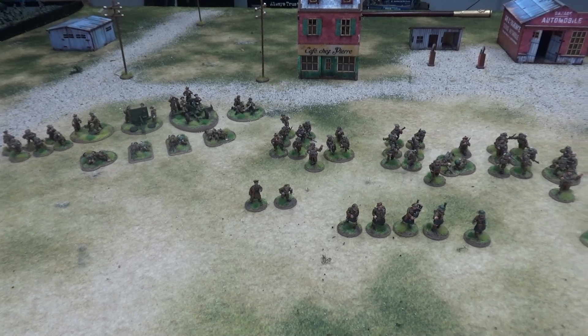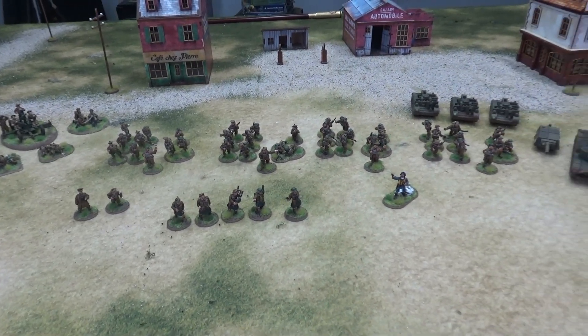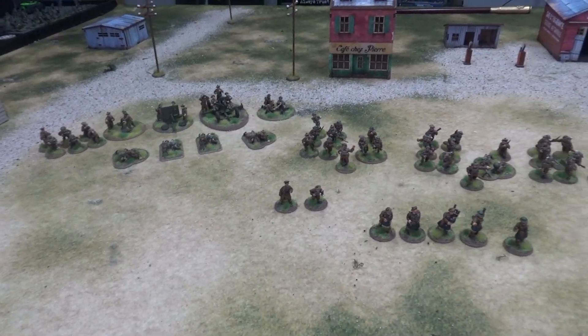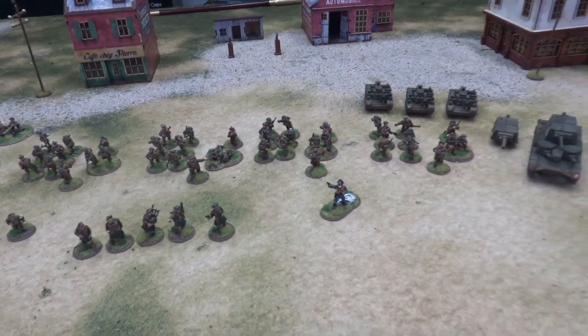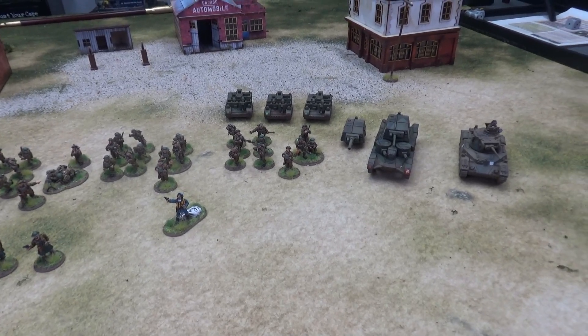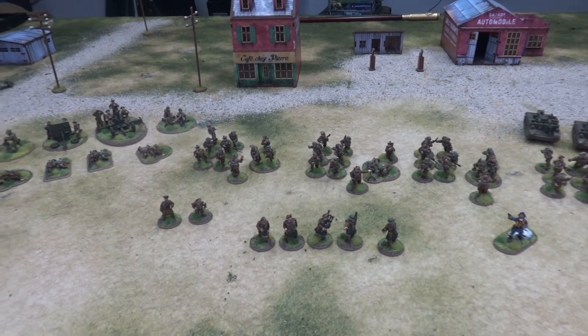Hello, welcome to Tabletop CP and today we're doing another Army Showcase. This time we're going to be taking a look at our BEF Force. This is my 51st Highland Division, the division I built based on our Abbeville campaign for Chain of Command that we played, which focuses on the 51st Highland Division.